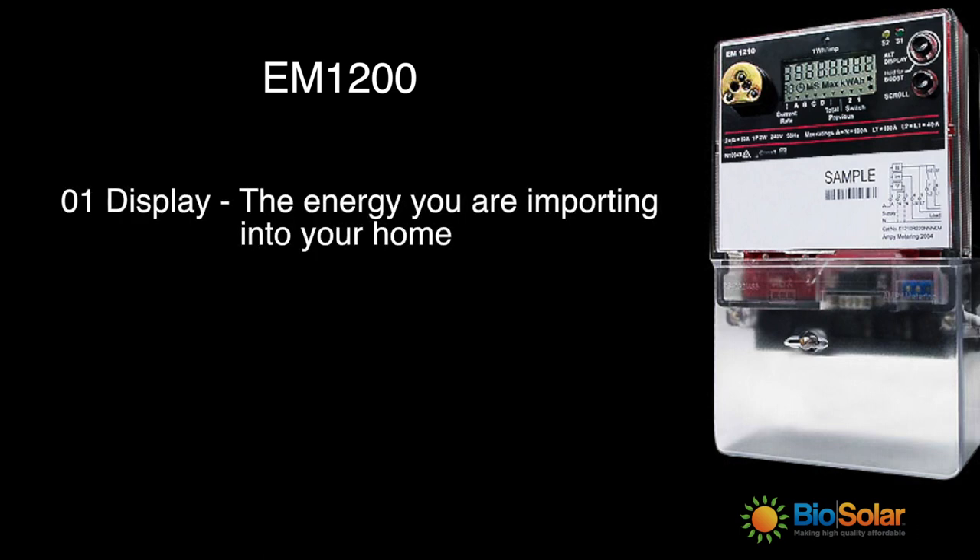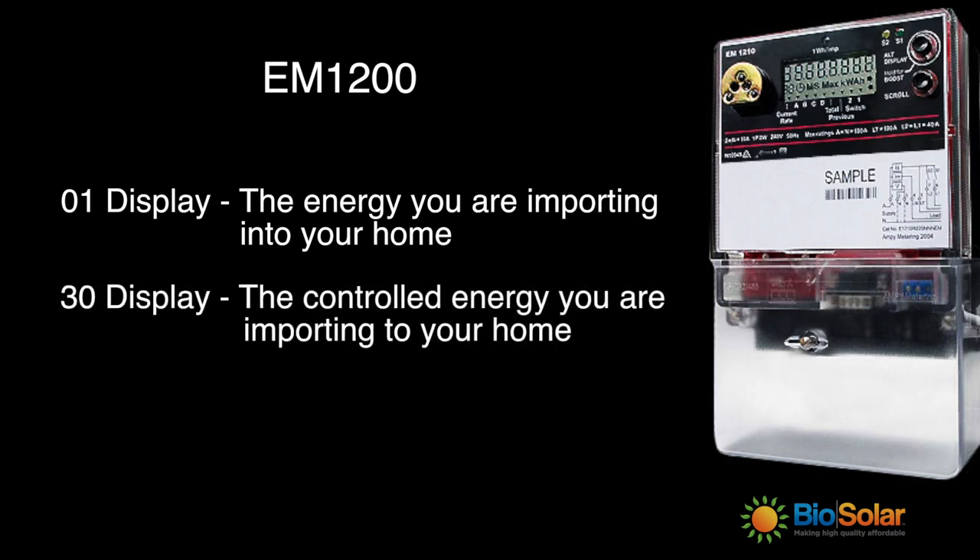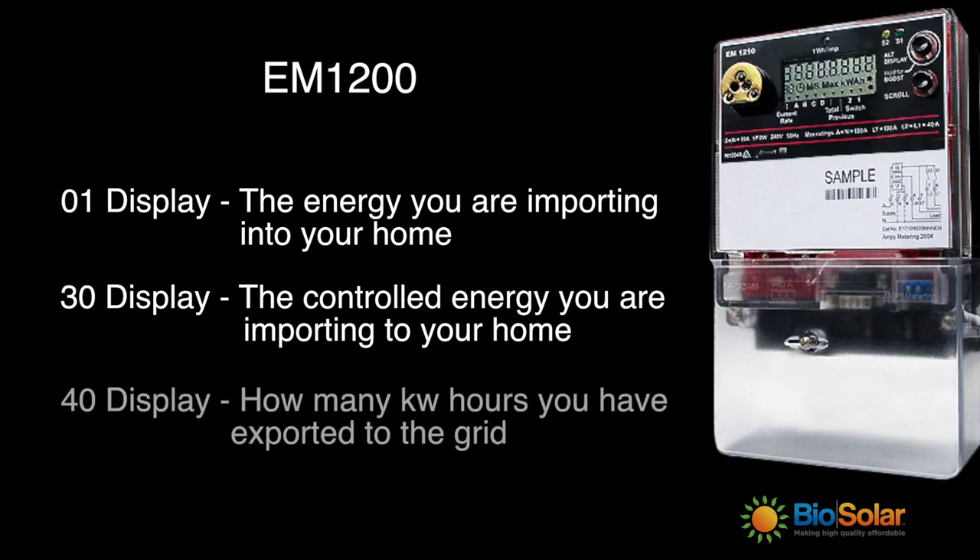The 01 display shows the accumulated imported energy to the customer from the network. The 30 display shows the accumulated imported controlled energy — for example, your hot water usage. And the 40 display shows the accumulated energy your solar system has exported back to the grid. This is the excess energy of your solar panel's production that hasn't been used in the household.